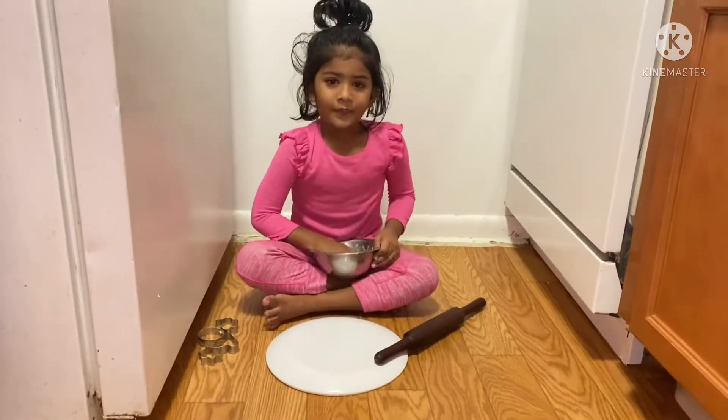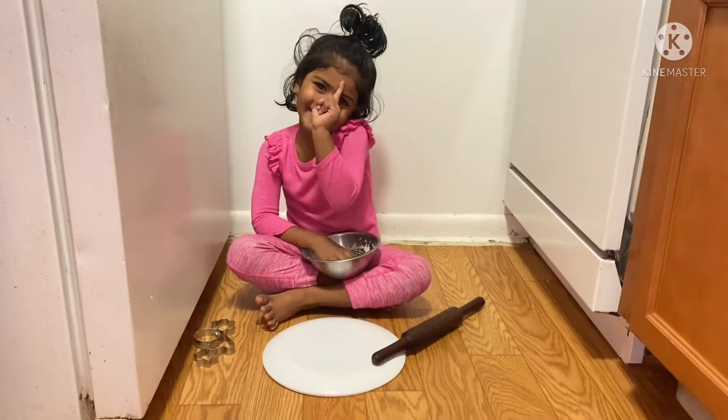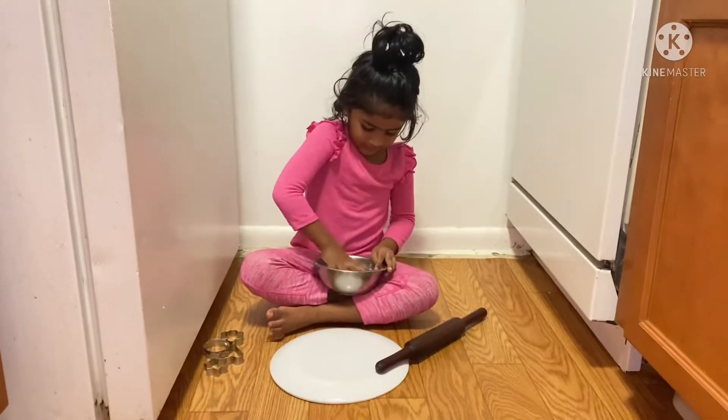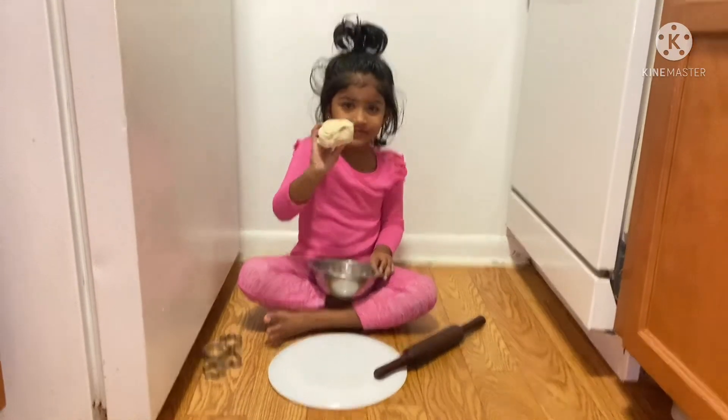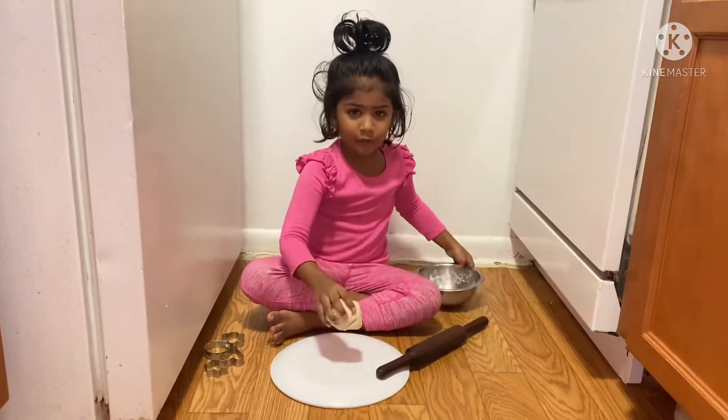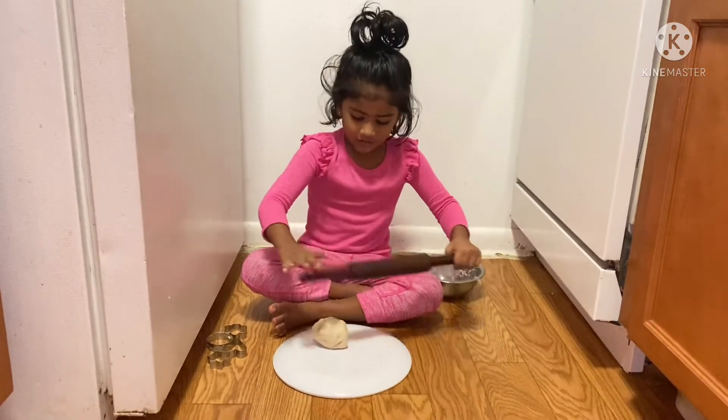First, what are you doing? Biscuits. Now, biscuits. How do you make a roll? I'm going to make a roll. What are you doing now? I'm going to make a roll.